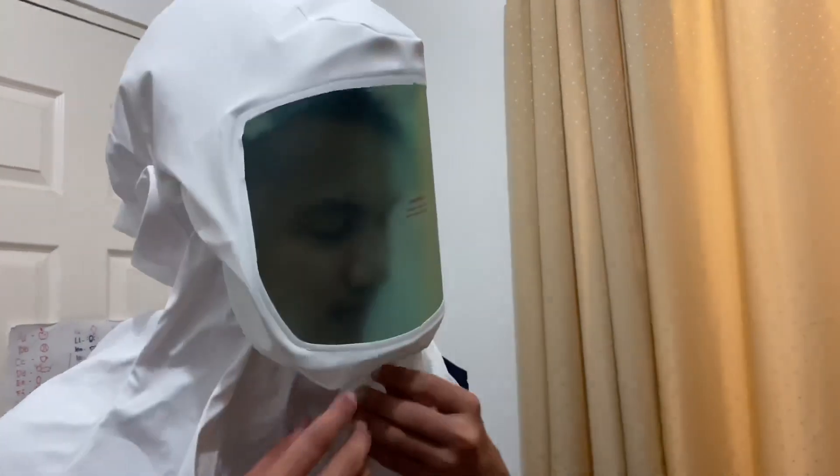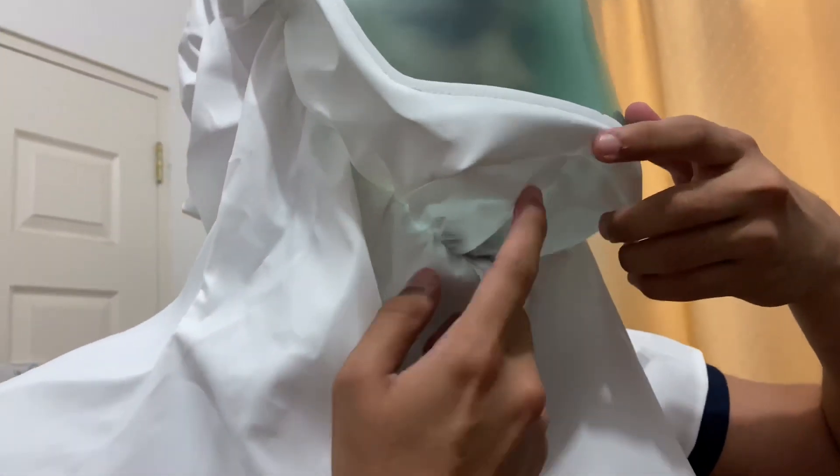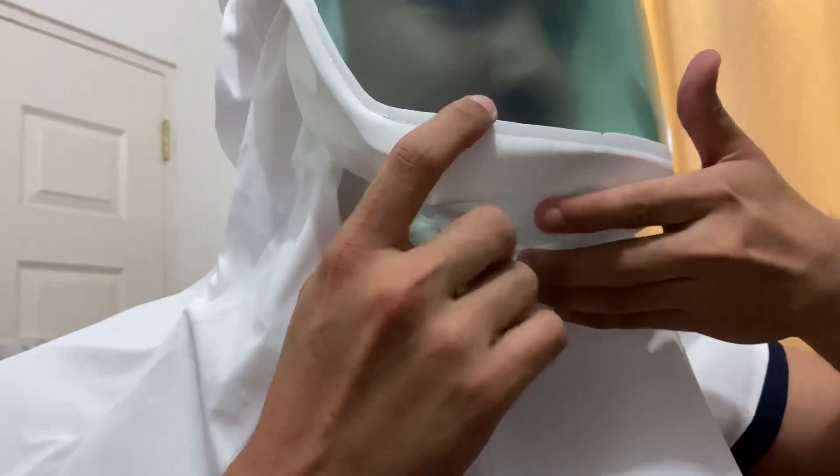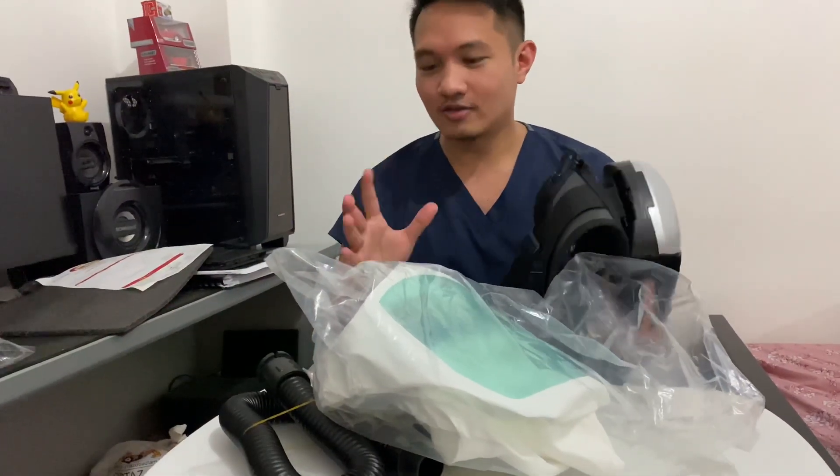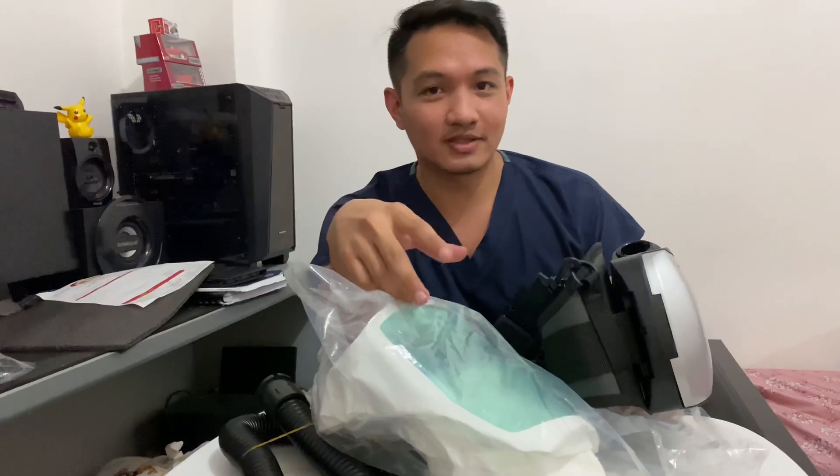I guess this is where the air goes out. You can see it here. Air goes inside this tube at the back, and then air goes out here. So it's a positive pressure inside. You don't have to wait. And regarding the cost, this one cost me 20,000 pesos.